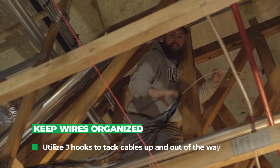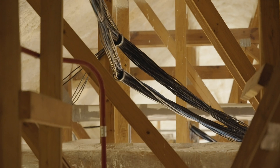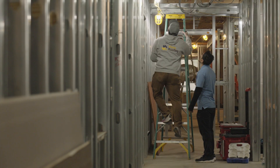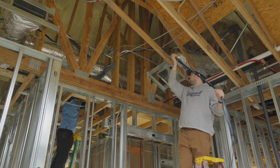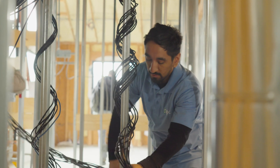We want to do our first runs to the far corners of the building, because then you've got your main line established all the way to each end. It also helps us scope out any problems we might hit — if somebody has a duct that comes in front of us or an exhaust pipe, we can dodge all those things, pre-plan for all of that, and then it comes down to just cranking it out and running the lines. It's just like anything else — good prep makes light work.